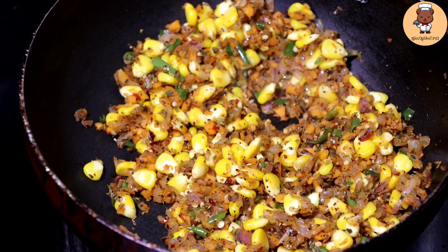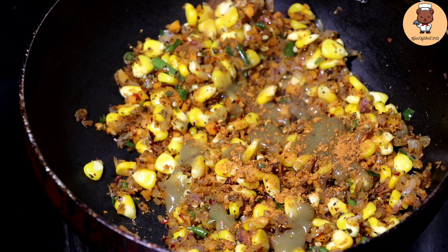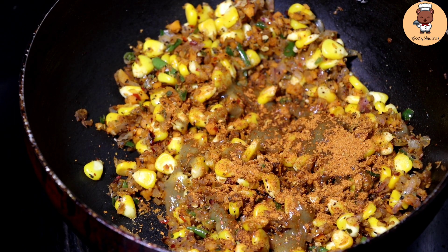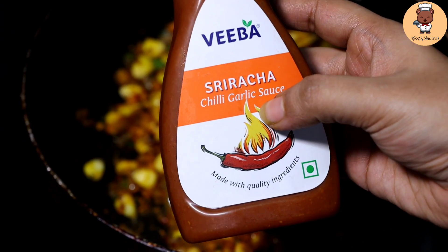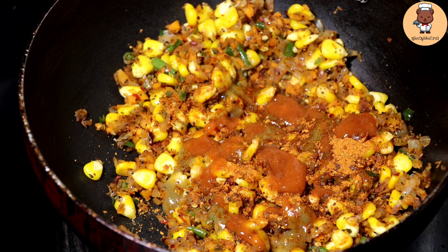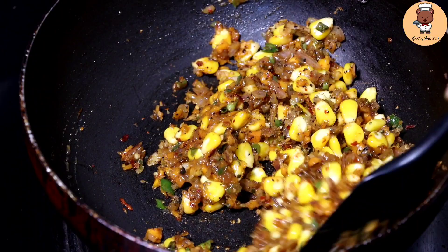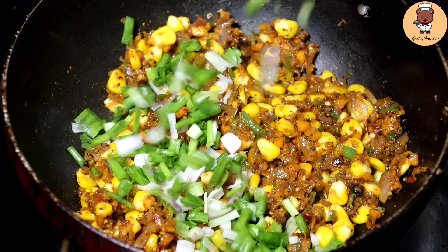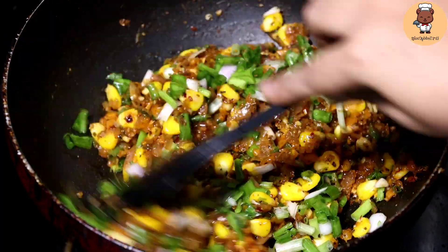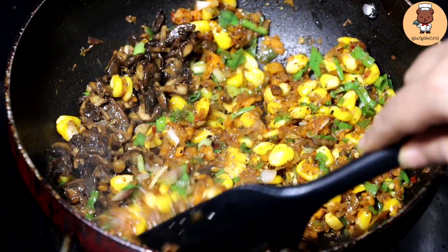Now let's add boiled corns and give this a nice toss. Let's add a little bit of green chili sauce and piri piri masala — this is from Kia, it has amazing taste, it's optional you can skip it — and some spicy sriracha garlic sauce. Mix it nicely. Now let's add some spring onions and save half for later. Now goes in our mushroom and garlic mixture, and mix it all together.